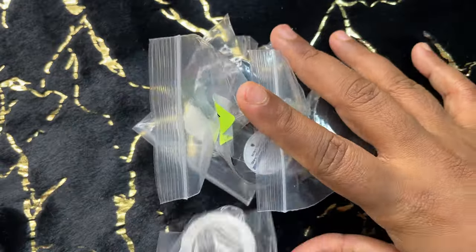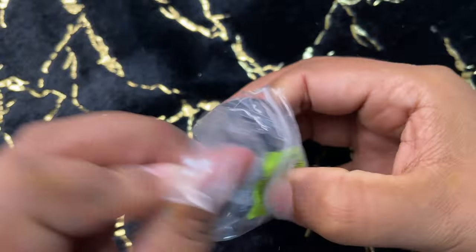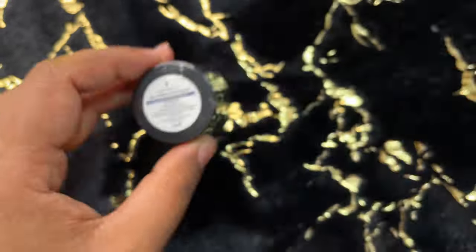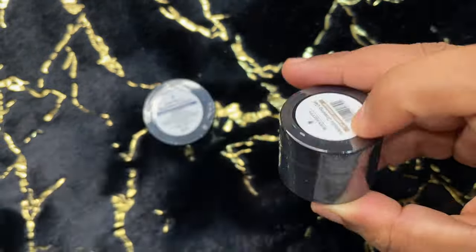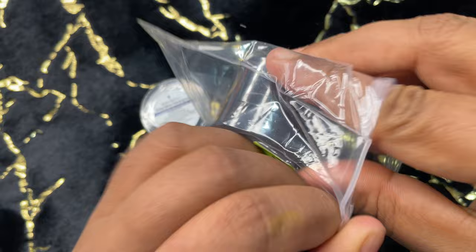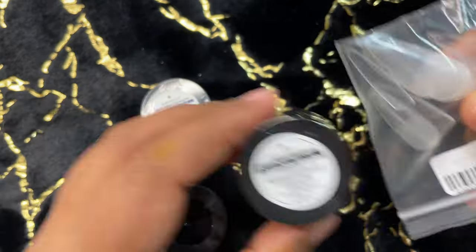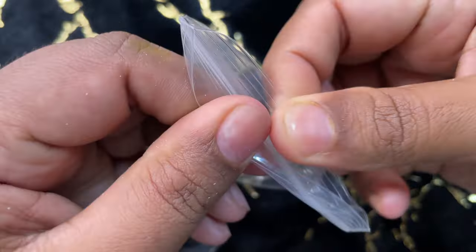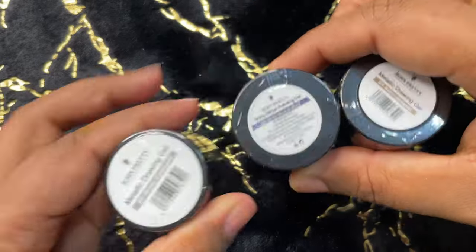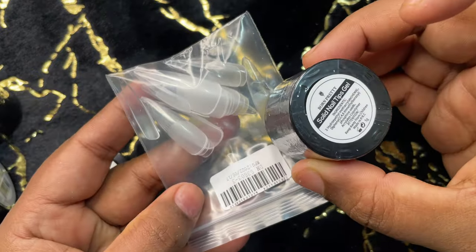Let's have a quick look at the products we have today — a total of five different products. The highlight of today's video is the pro gel tips, which is a quick and easy alternative for nail extensions, so anybody can do it — that's the claim and we're going to test it. Apart from the solid gel tips, I also have metallic gel liners, also a new launch by BornPretty Store. I have three different colors: gold, silver, and a glittery one.